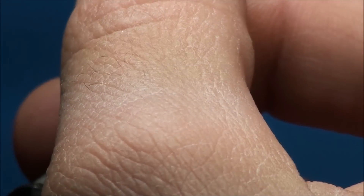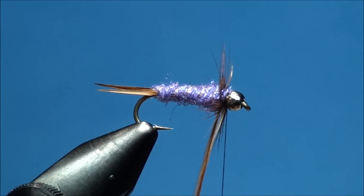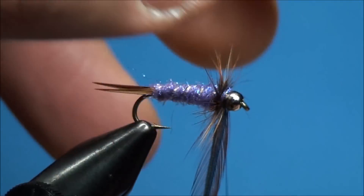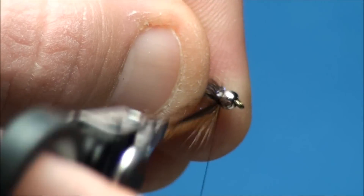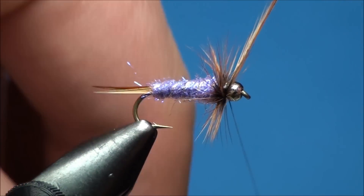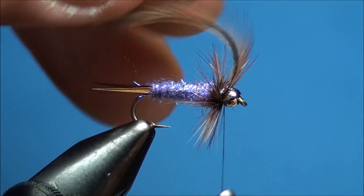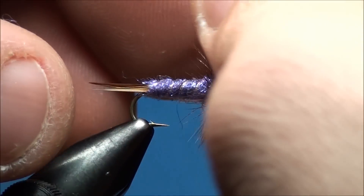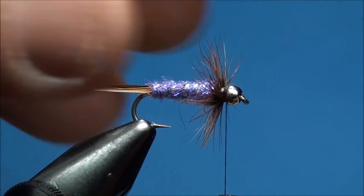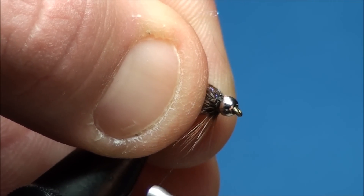Using a pair of hackle pliers, go ahead and attach it to the tip of the hackle and begin to wrap the hackle around the hook shank, palmering the fibers back towards the bend of the hook as you wrap. Once the hackle has reached just behind the bead, go ahead and secure it to the near side of the hook shank. Now go ahead and grasp the hackle fibers and pull them back towards the bend of the hook and create a small thread base just behind the bead. This will ensure the hackle fibers will splay back towards the bend of the hook when wrapped around the hook shank.